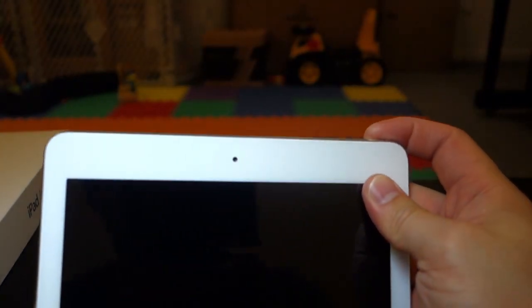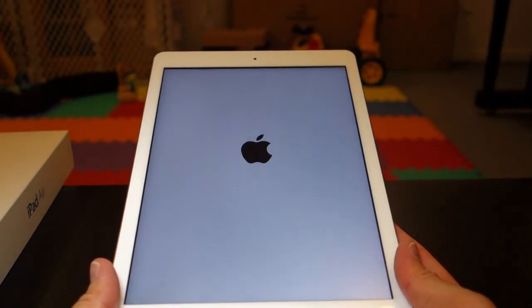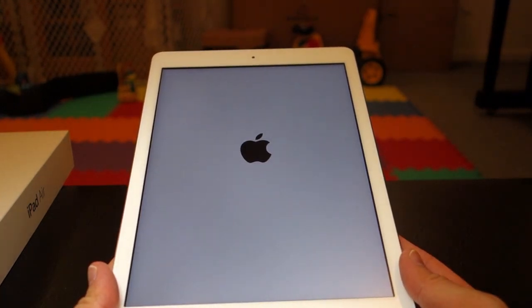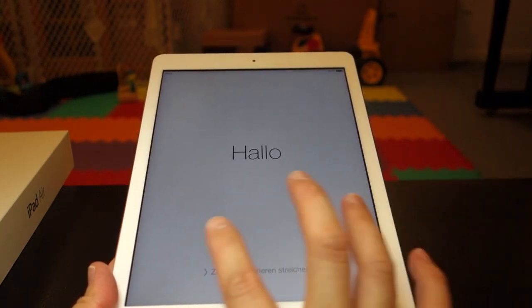Now let's power this up. So this is the first power up. This one has the A7 processor. Let's see how long it takes. All right, that's like probably 10 seconds or so. It says hello.